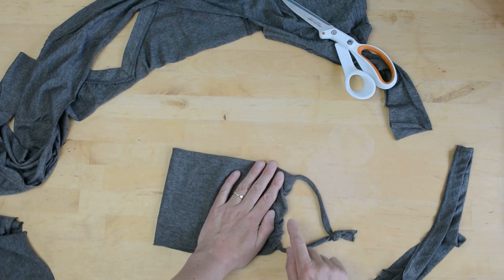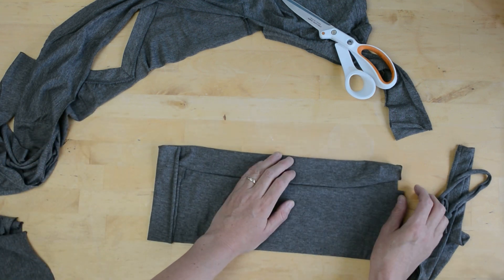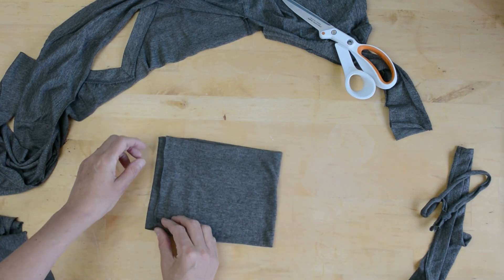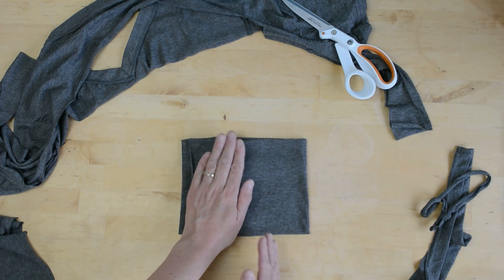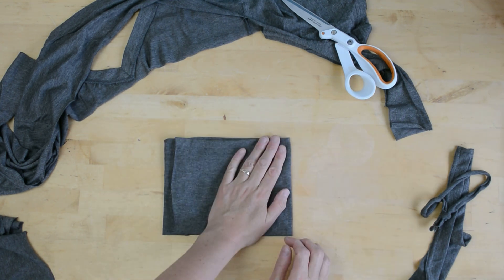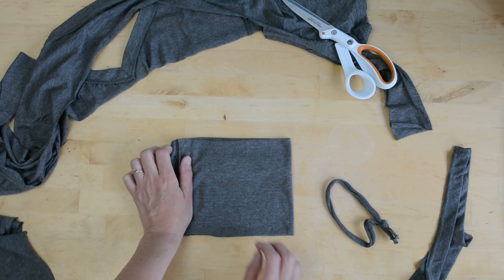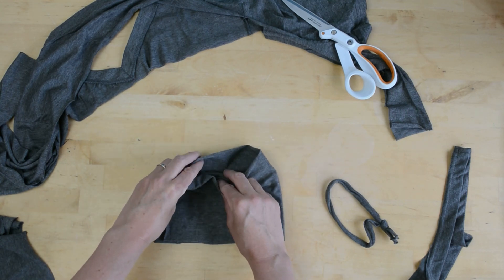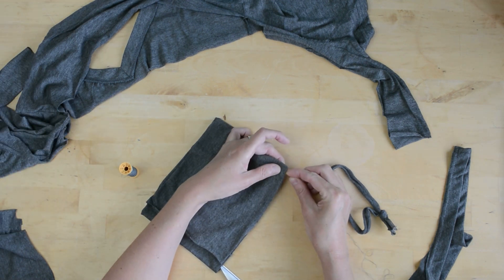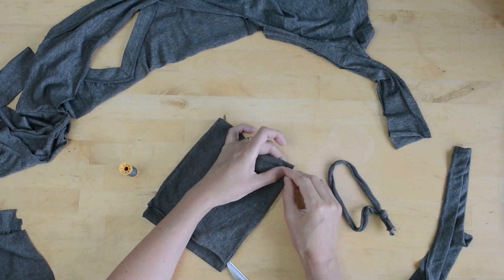I'm thinking about making a channel to pull this through to make it a little bit more secure. I folded it over like that. You could then hand stitch down here and here, which would secure it all together, and then you could thread your loop or elastic or string through here. And if you wanted to, you could put a filter in between the layers. I've got my channel quite wide — it's about a centimeter, a bit wider than that, so probably half an inch if you're an inch person.